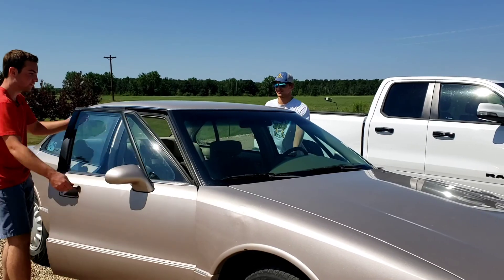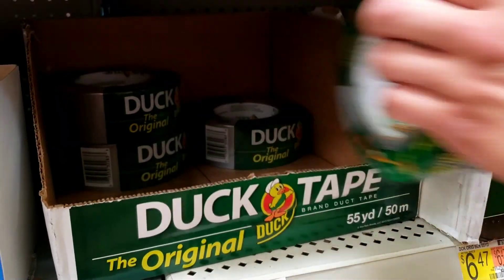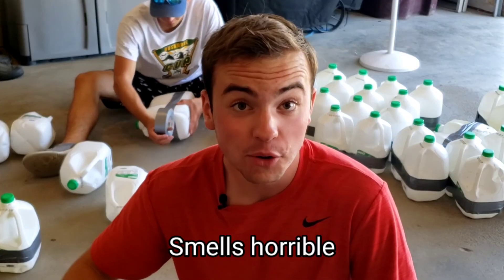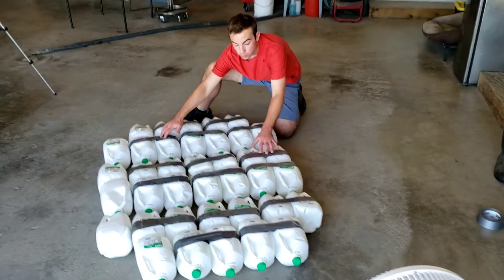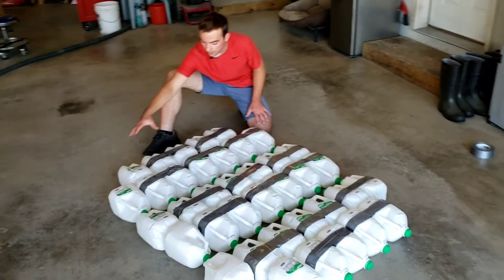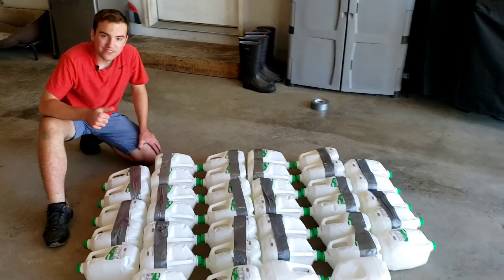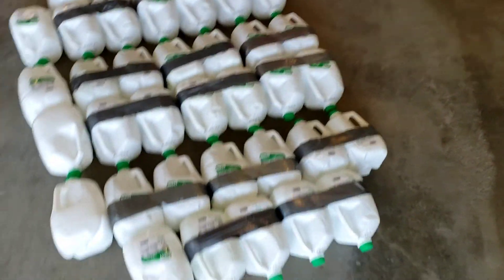We're out of tape, so we've got to go get some more. And we're back — tape check. New tape smell, smells horrible. Here's our layout: we made groups of two with the milk jugs. Our next step is to combine each row. So far I think it's looking pretty good, it's pretty solid, and I think it'll float.